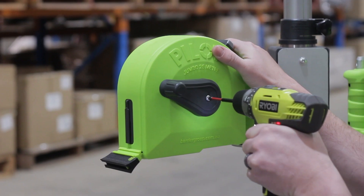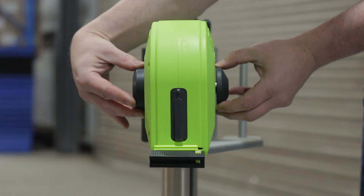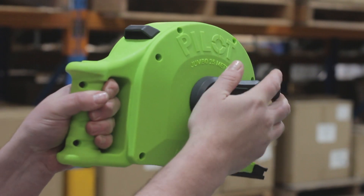Left-handed? Not a problem. The crank arm can be simply switched between left or right-handed operation. The ergonomic moulded handle allows a comfortable one-hand grip, leaving your other hand free to operate the crank arm.